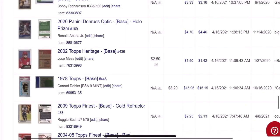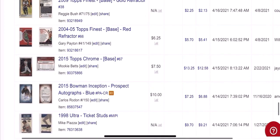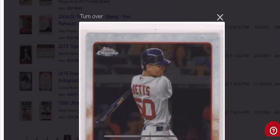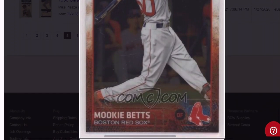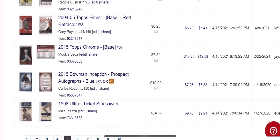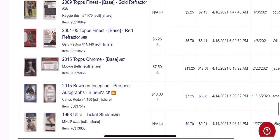We got Gary Paite, Mookie Betts — I think this is a second year card of Mookie. This was a card that I got in a big bulk lot, didn't really have probably less than a dollar into it. Ended up selling for $13.25 — $12.58 after fees. But again, it was a card that really wasn't worth a whole lot back in 2015, so it's easy to find them in some common boxes.